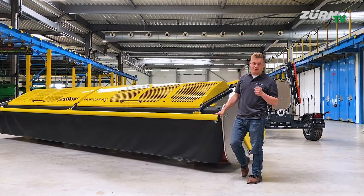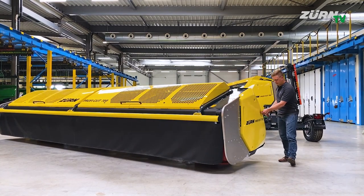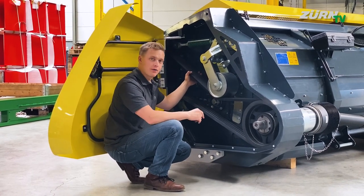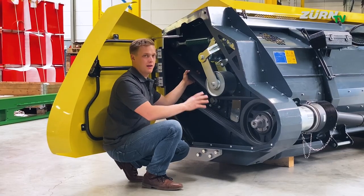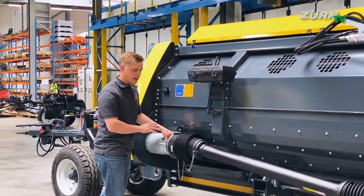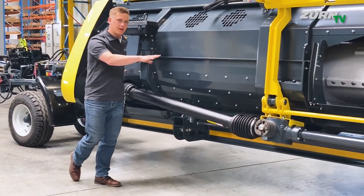Let's follow the mower bar drive line back to the central gearbox. Here on the left hand side we have the four-groove power band with automatic belt tensioner to transfer the high power for both mower bars. Following the bottom drive shaft, we have an overload clutch for the mower bars and then another PTO shaft going back to the main gearbox.